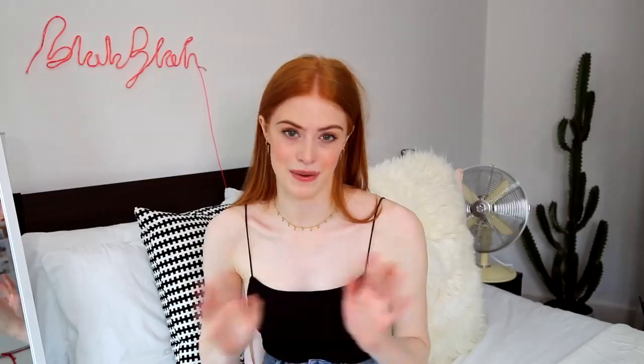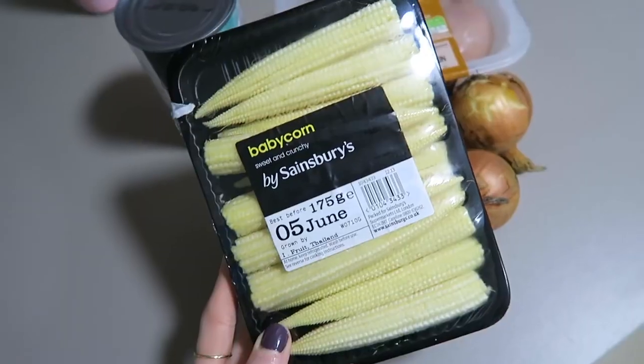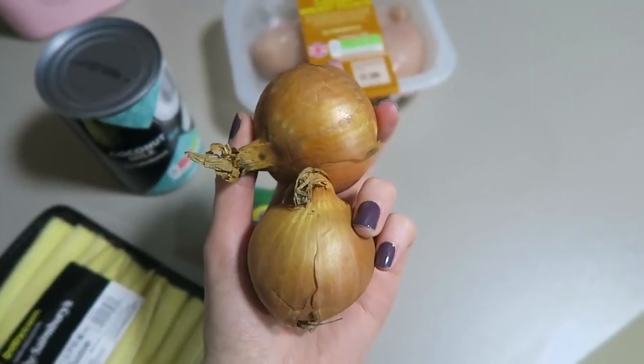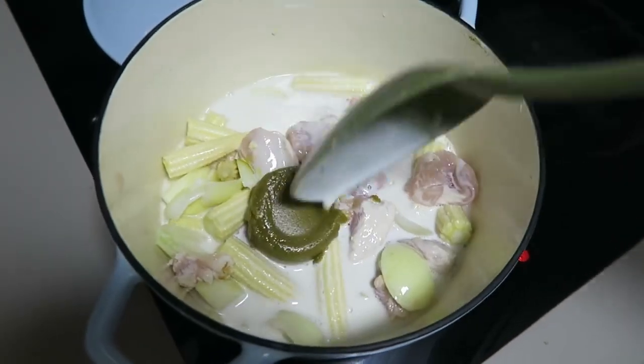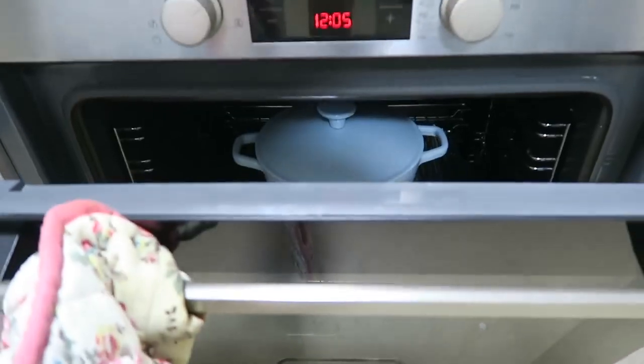One of my first favourite meals is a chicken Thai green curry. I've been trying to get this right for so long — I've always used the little jars of paste but it just never tasted quite right. Now I've found the perfect way to do my Thai green curry. What you'll need is some baby corn, some Blue Dragon Thai green curry paste, coconut milk, two chicken breasts, two onions, and then I like to have some poppadoms and rice with it. The thing that really made it for me is to put it all into one pot and cook it at 200 degrees for about an hour.